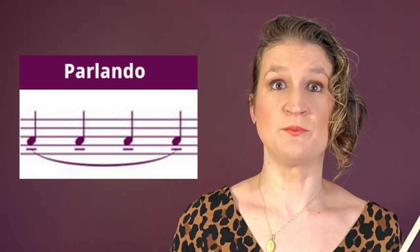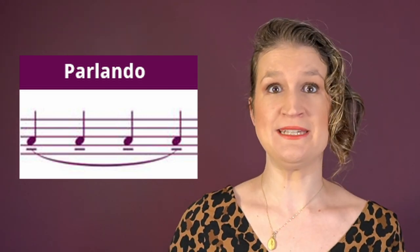Parlando is an alternative to portato. It looks the same in sheet music and you're free to choose. In portato we stopped the bow, but in parlando you keep the bow flow and give little inflections with your index finger to separate notes.